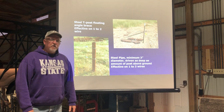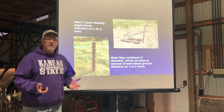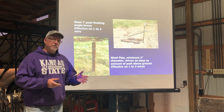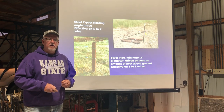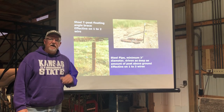We're going to go outside and show you some of the floating tee braces that we have. I have one made out of tee post and one made out of a wood post and piece of pipe. So we'll go outside, show you those, and we'll be done. Thanks a lot.